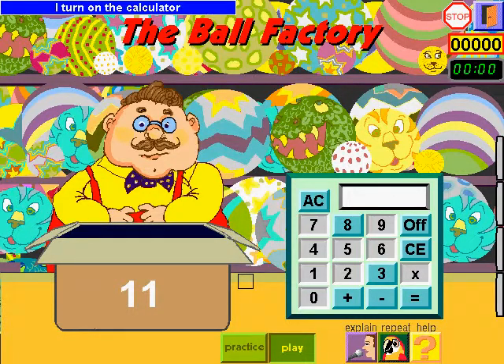Watch. I turn on the calculator by clicking on AC. I write 8, I add 3. 8 plus 3 equals 11. There you go. To erase the last operation, I click on CE.